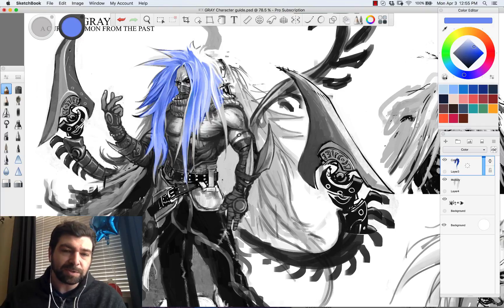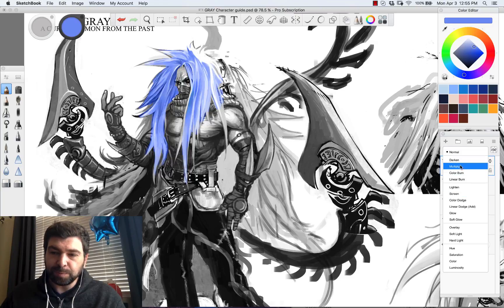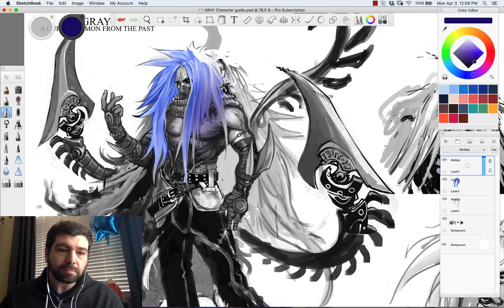Another thing that compounds well with this is you can add another layer on top of all that, set it to Multiply, then go in with a darker blue. You can multiply on top of all of that and get some cool gradients this way, and really continue to play with the focal point of your image.